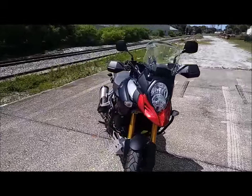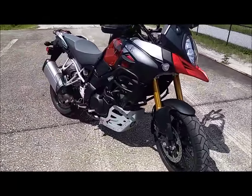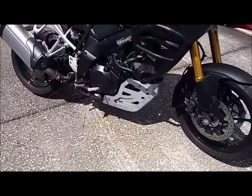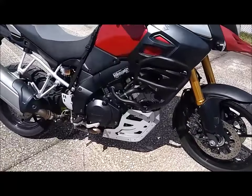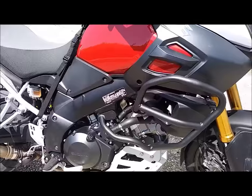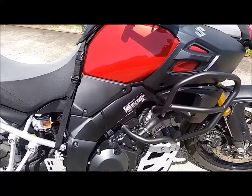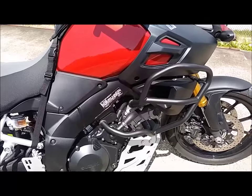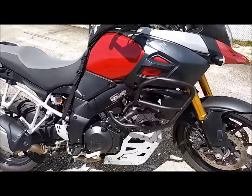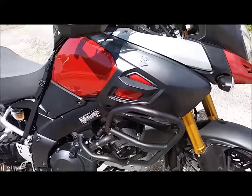Let me just recap: Suzuki 2014 VStrom 1000 ABS. The last video showed the GV skid plate that I put on. Now I've kind of stepped it up one more notch with the GV crash bars, and they actually installed really easy — went on real well, nice and easy. They look good, strong, sturdy — I mean they don't move at all. I like them.